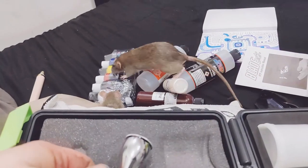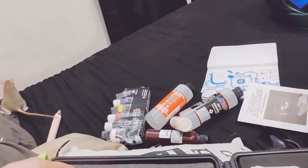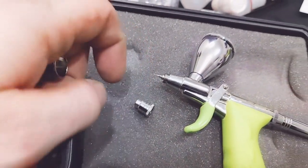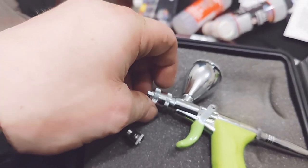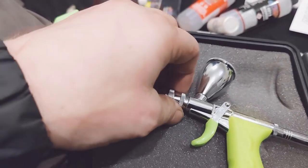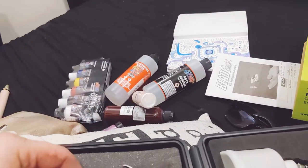You unscrew this whole tip right here, and then this guy goes right on over it. Hopefully I don't want to damage the needle. If I can pull my head out long enough to do this — there we go. I got the reducer because I didn't want to mess things up.